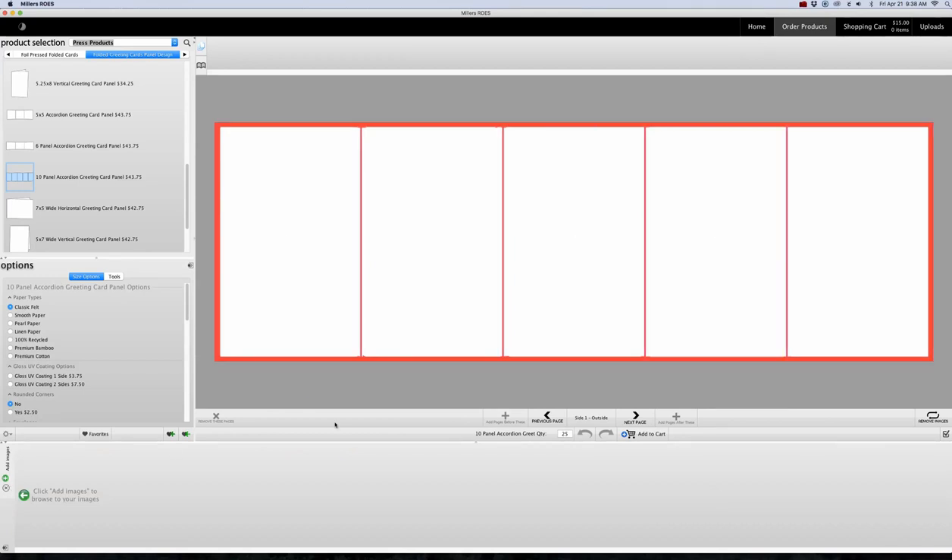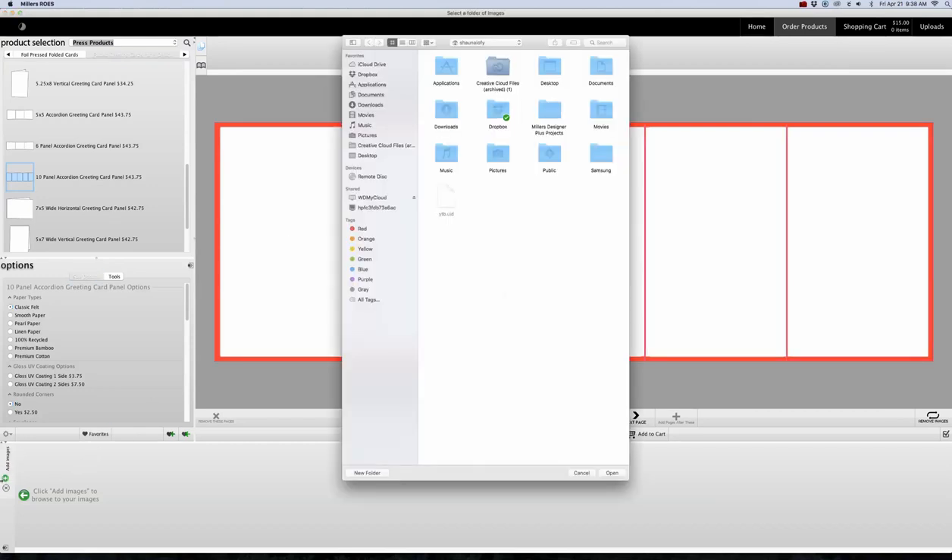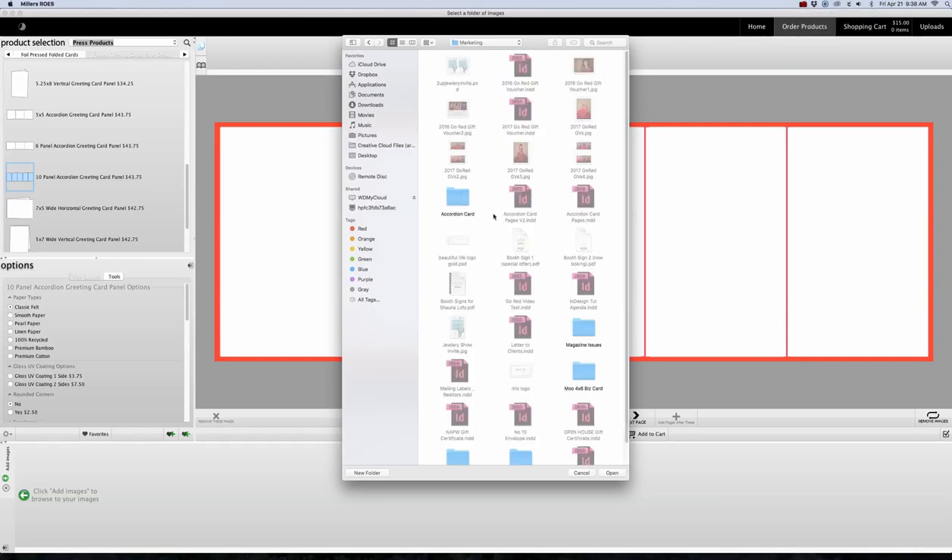I've already got panels set up, so they're completely sized to this 3½ by 5½. I'm going to go and find those, so I'm clicking on the Add Images button again, and I'm going to locate my files. I keep everything in a marketing folder on my computer and my external hard drive as a copy, and I have a folder called Accordion Cards, so I'm going to click on that and click Open.